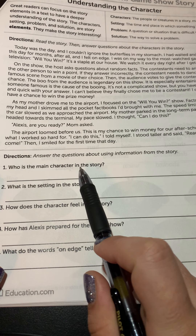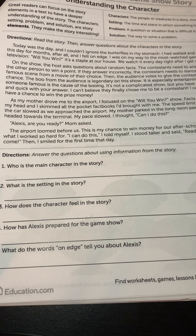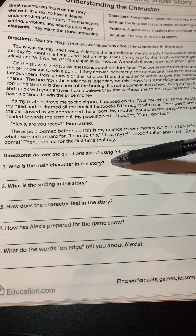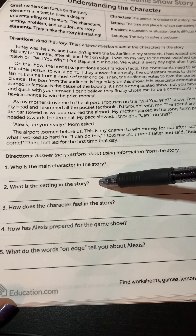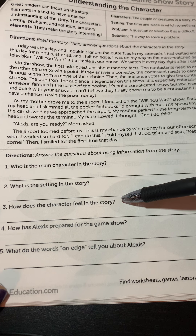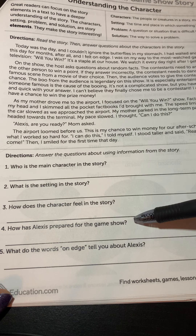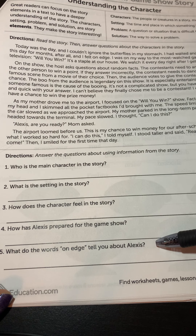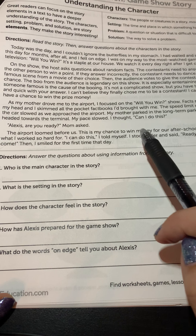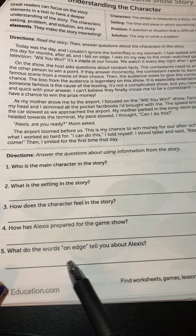Let's use one of our strategies and take a look at the questions we're going to have to answer before we read. These are story elements questions we've been practicing. Number one: who is the main character in the story — not all the characters, just the main one. Number two: what is the setting — where does the story take place? Number three: how does the character feel — is she happy, sad, nervous? Number four: how has Alexis prepared for the game show — what things has she done to get ready? Number five: what do the words 'on edge' tell you about Alexis? I'd suggest finding where it says 'on edge,' highlighting that whole sentence, and reading the sentence before and after to figure out what it means.